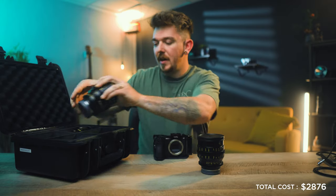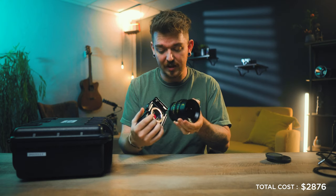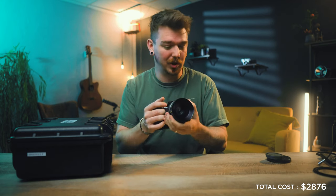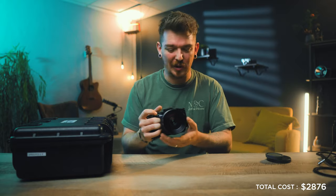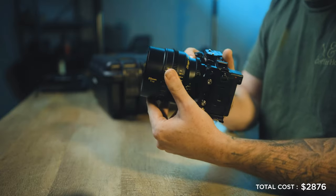One benefit of a full set of Cinema Primes is that they all line up — same weight, same size, and all their gears line up, so follow focus systems attach consistently and you can swap lenses easily. We're starting with the 20mm, which gives a 30mm equivalent on the Sony a6700 — a fantastic pairing. So we'll go ahead and get that sensor covered and attach the lens.